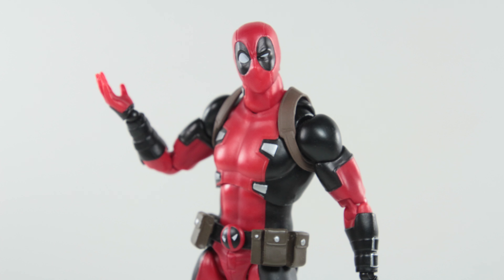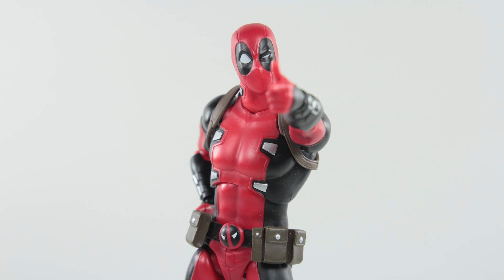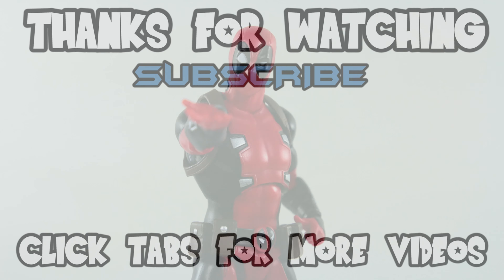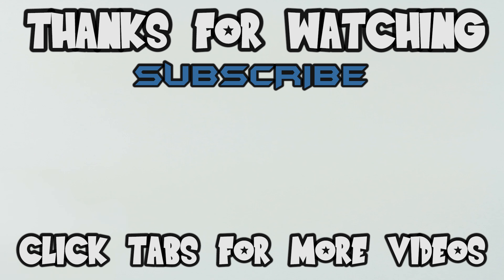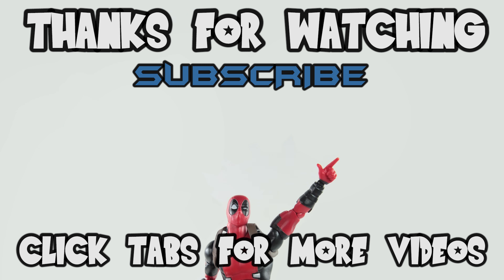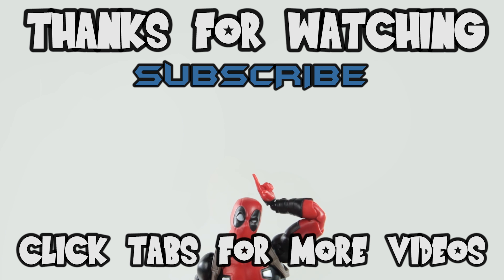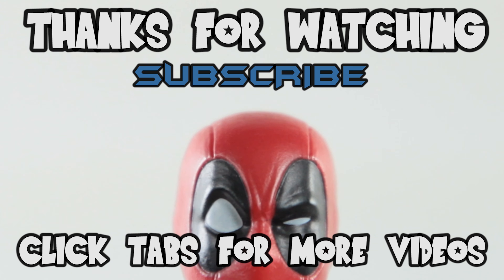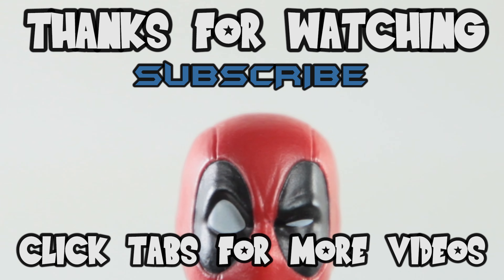Like to see more videos like this one? Well, say no more. Let me present to you the end screen. Click on video one or video two for more entertainment. These videos were carefully selected by highly trained professionals to suit your entertainment needs. Also, don't forget to click that subscribe button — if you don't, I shall haunt you in your sleep. So click it. I was just kidding by the way. Okay, bye.